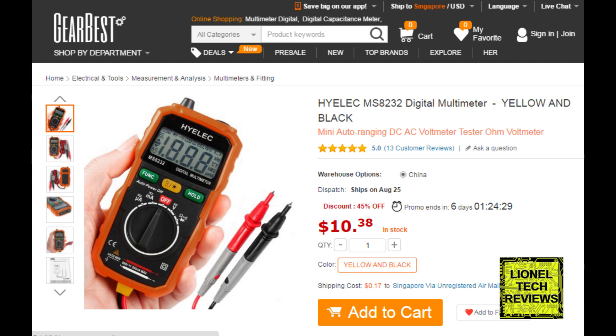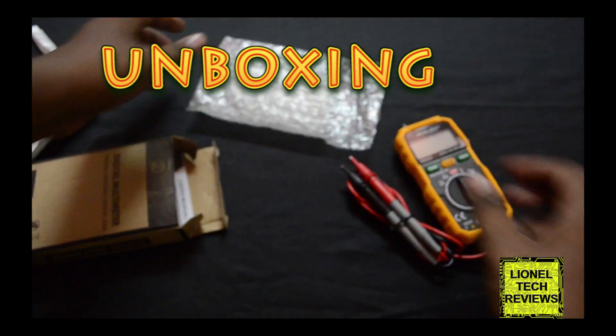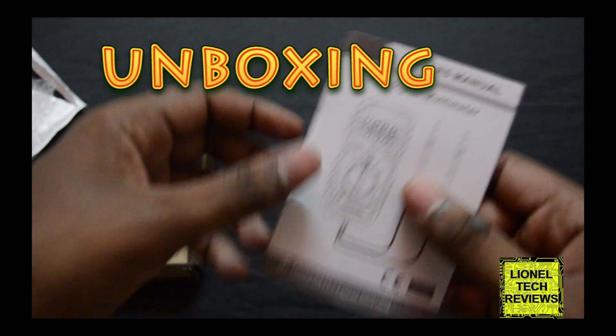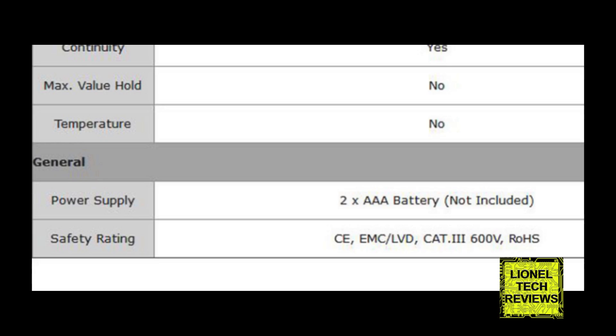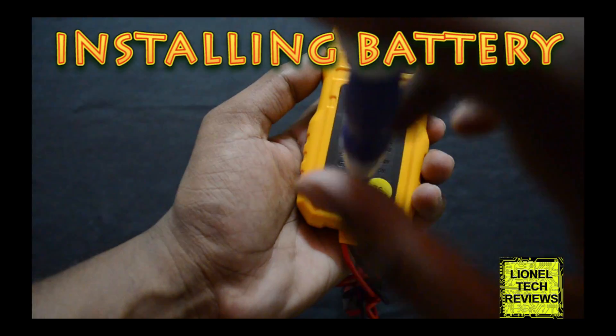In this video we are about to see a tutorial as well as a review on the Hi-Elect Digital Multimeter from GearBest.com. The package includes the multimeter and a user manual. The batteries were not included — you have to purchase two AAA batteries from a local store or online.